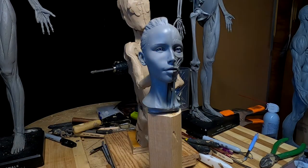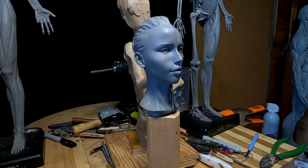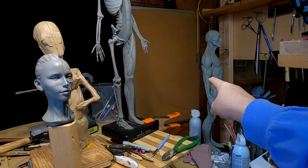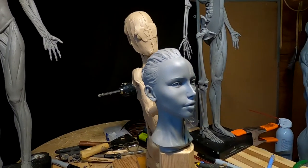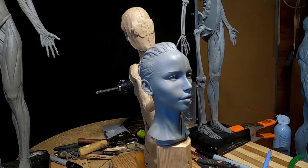They're very expensive now. They've got the same thing for a male one, and I've got a male one right there. So anyway, I'm going to start working on her head and see how far I get along with this today.